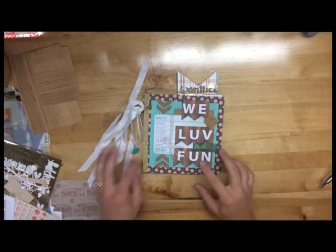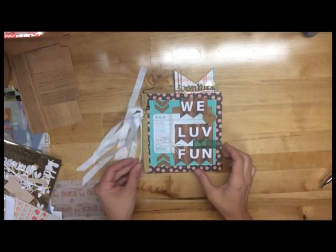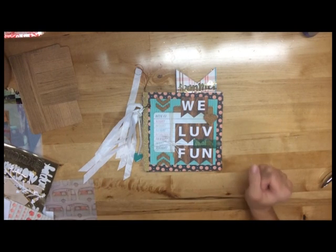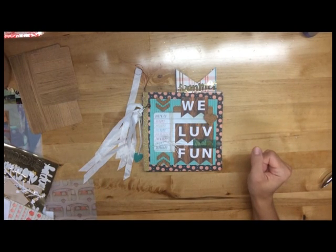Hey everybody! Jodi Spiegelhoff here from Click Kits and also from Spiegel Mom Scraps. First of all, a big shout out and thank you to Scrap and Manage once again for bringing us all together this month for another Create, Craft and Share YouTube hop.